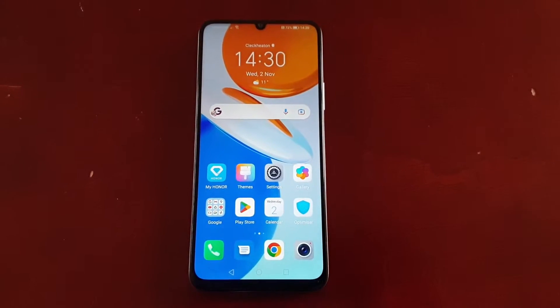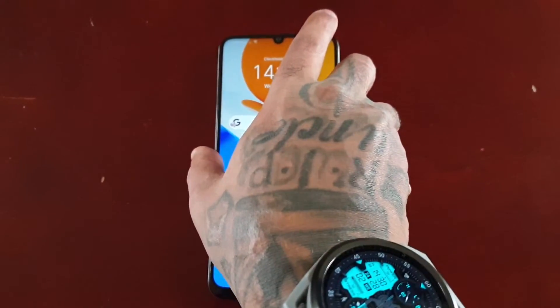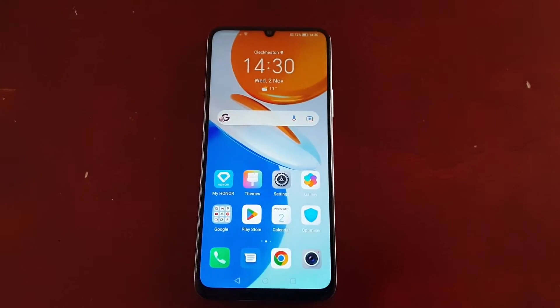Hey, it's your boy the Android Doctor back again with another video. I'm here with the Honor X7, and in this video I'll be showing you how to set up the Smart Lock feature. I'll also be demonstrating how it works.